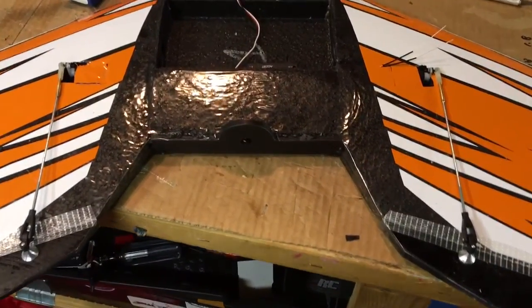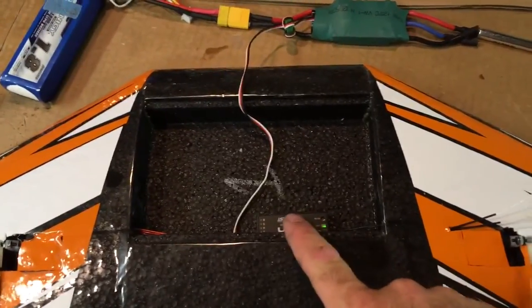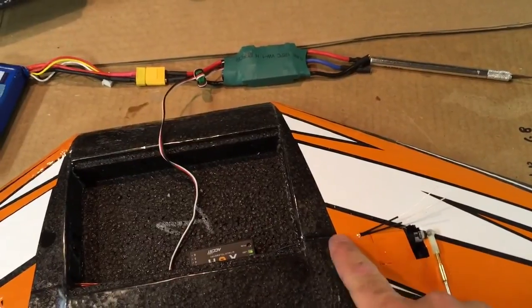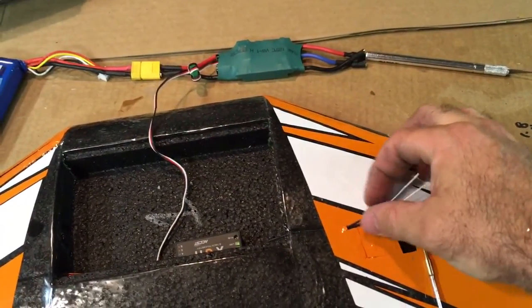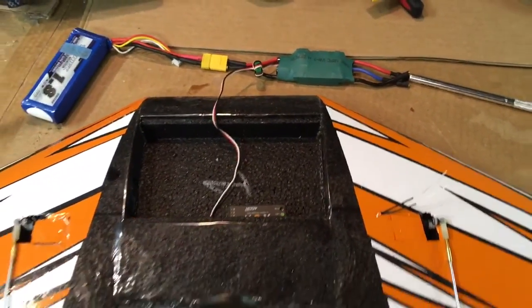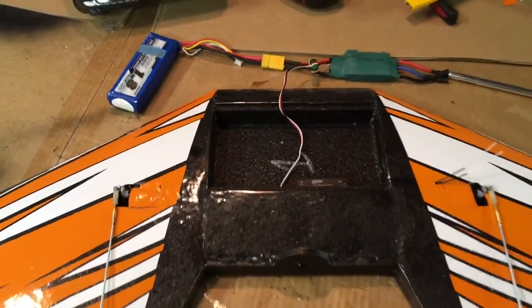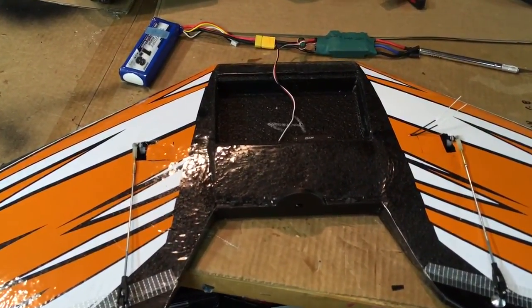Both servos are in and work great. The receiver is in but not permanently installed. I ran the antennas up through the slot I originally cut for the servo wire — they're going to be bent up vertically and split into a V using some straws and a hot glue gun, in a V pattern for diversity. Let's get moving — I'm trying to fly this thing later today around 5:30, and it's 12:30 now.